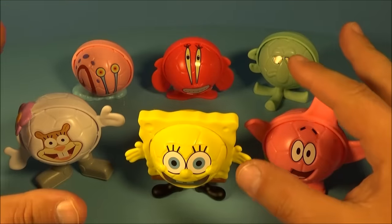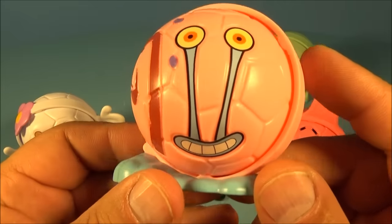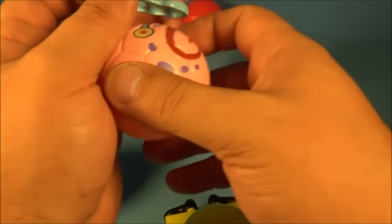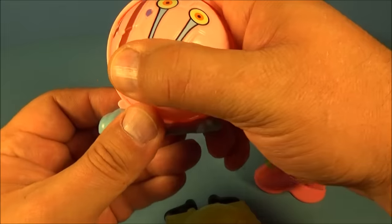So here they are, all six cool little soccer ball toys. First up we have Gary the Snail. Check it out, it's got the really cute looking smile. All you do is just basically pop these out and you can knock all the toys all over the place. And you can interchange them and swap them out with all the different body parts.